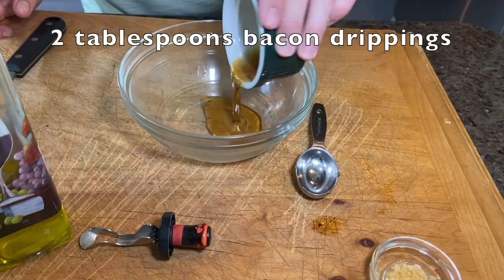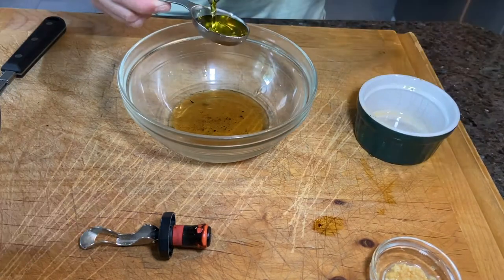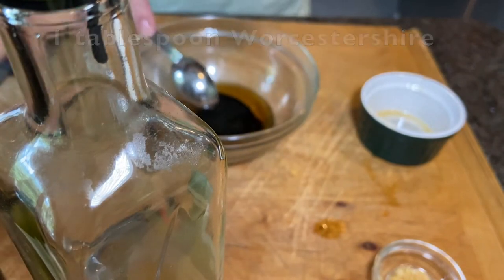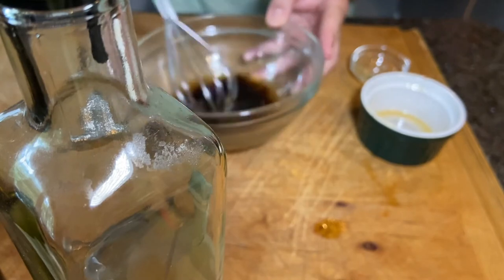The vinaigrette is super easy. We're going to take our two tablespoons of bacon drippings that we saved and put those in a small bowl. We're going to add in one tablespoon of olive oil, one tablespoon of balsamic vinegar, and one tablespoon of Worcestershire sauce. Last, we're going to put in about a teaspoon of minced garlic. Grab your whisk and whisk your vinaigrette until it's smooth.